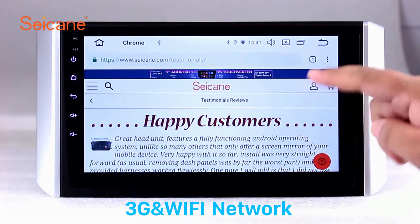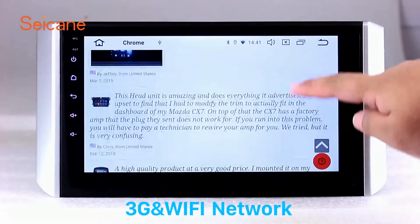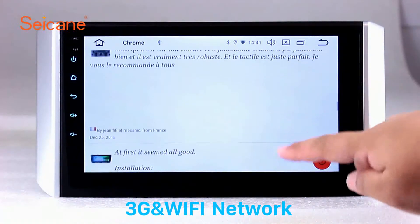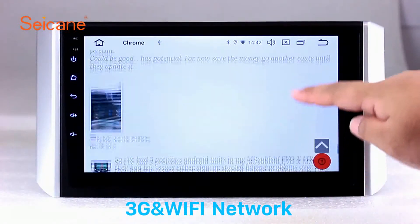Wi-Fi. Surf on the internet by Wi-Fi function. You can set a Wi-Fi hotspot in your cell phone and connect this unit to your phone. Then you can enjoy online service as you like. Here's the webpage of Segane.com from Happy Customers.